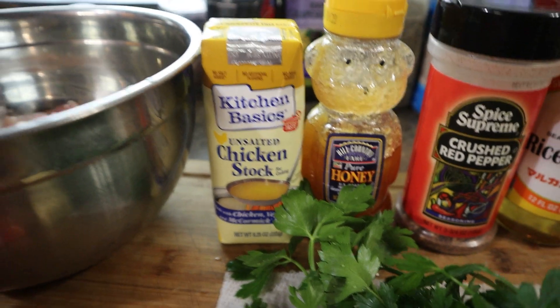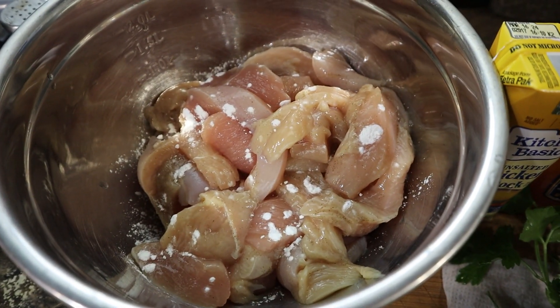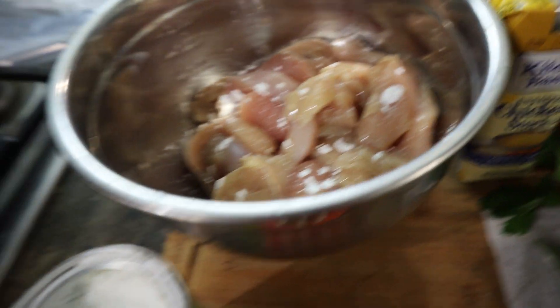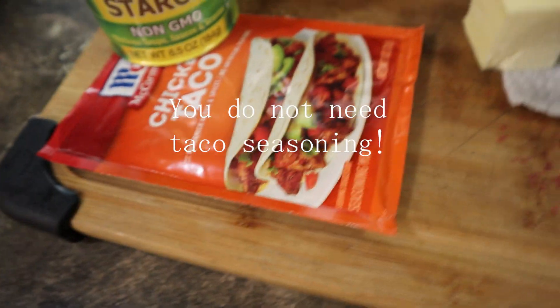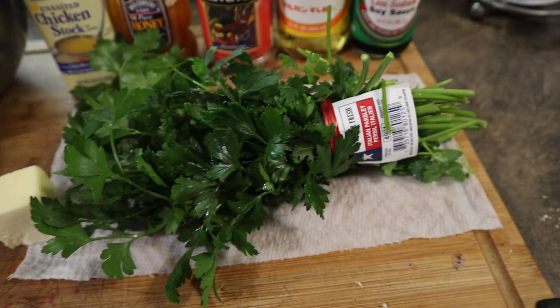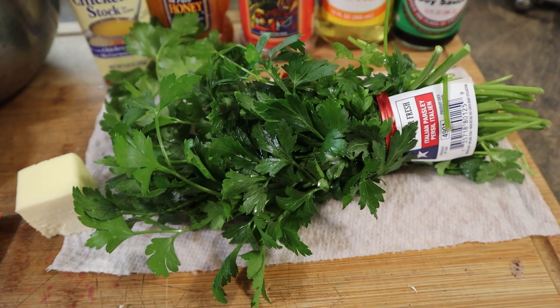Be sure not to get chicken broth — you need chicken stock. We have three chicken breasts in here, cut up, and there's already a little bit of cornstarch on them. There's cornstarch, taco seasoning — use whatever you want, you don't have to use chicken taco. And some parsley for cutting up and garnishing.